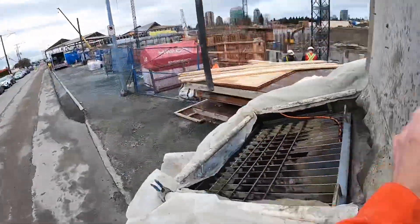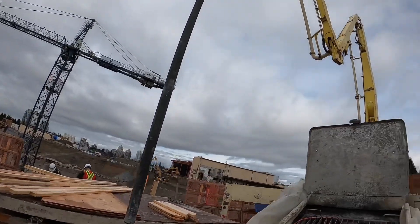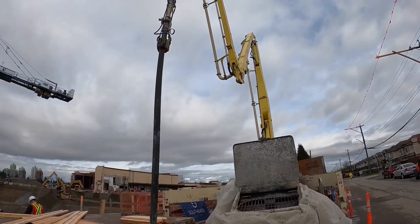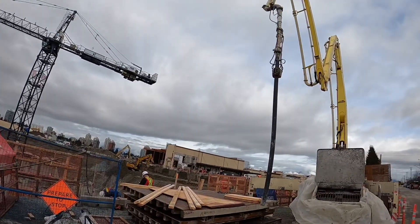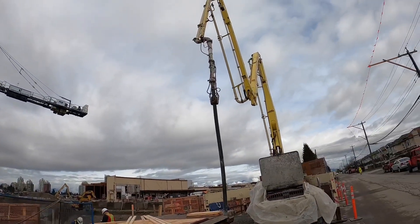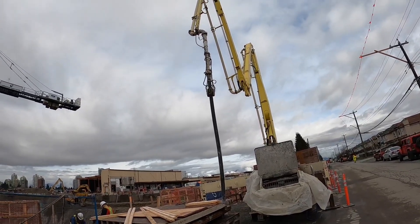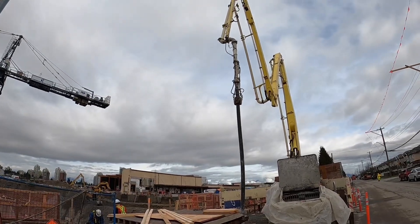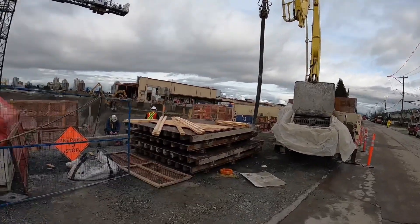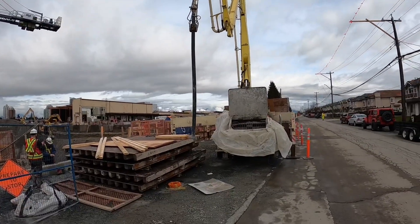I am going to prime out in an A-frame even though I am a bit of a fan of Z-booming. Because we are pumping below grade and the pump hasn't been out in a while, A-frame is always the safest, most proven method of priming out. I typically will prime out in a Z with no problem, but today I'll take the easy, tried, tested and true approach.